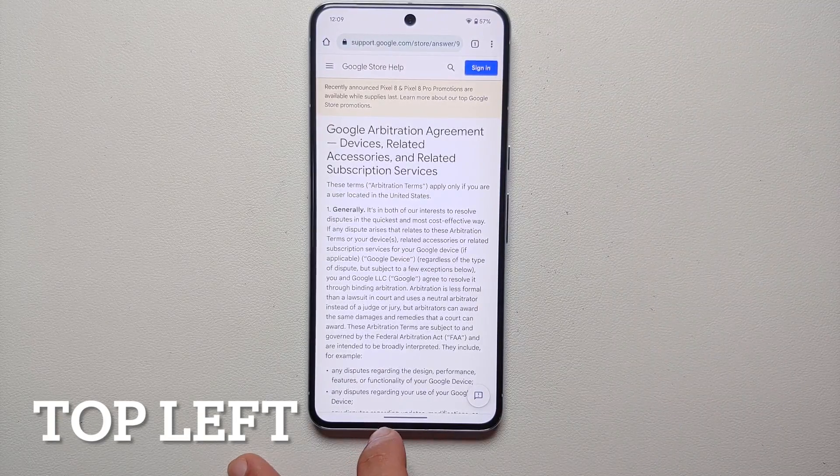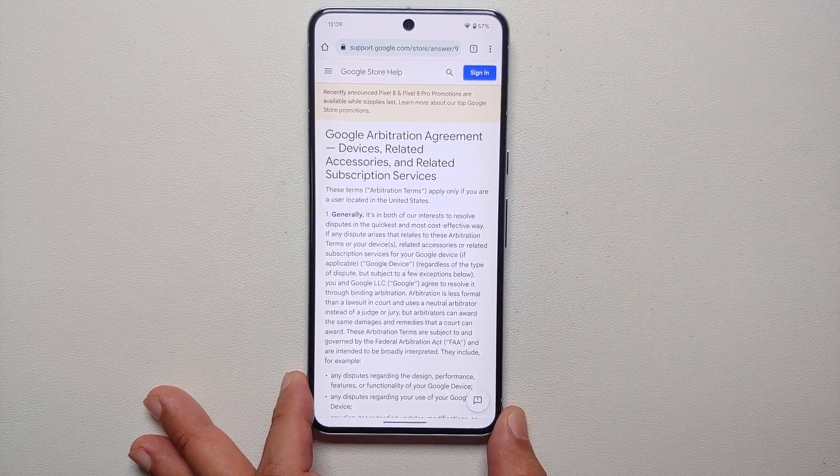Once you're happy with the results, tap on Save in the top right and it is going to save the screenshot in your Photos application.